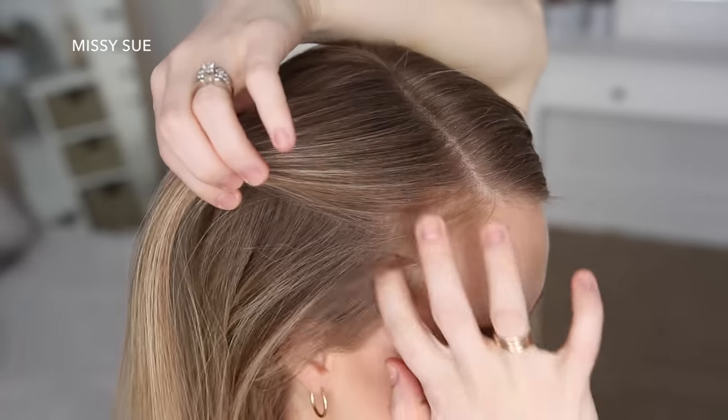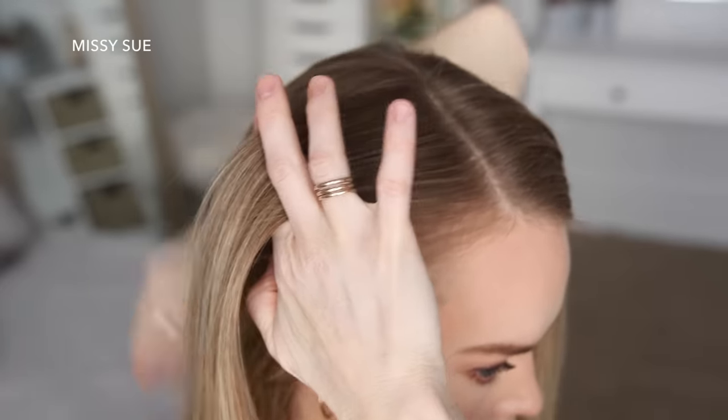For this hairstyle I'm going to part my hair on the right side, then I'm going to pick up a section on the right side of the part and divide it into three pieces for the dutch braid.